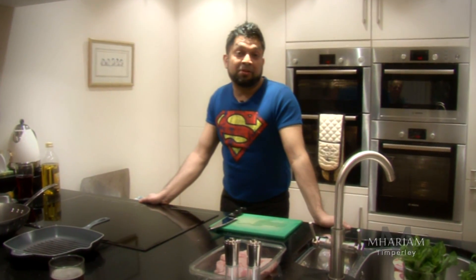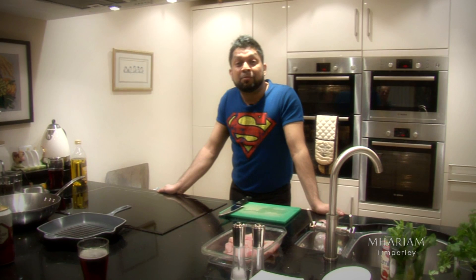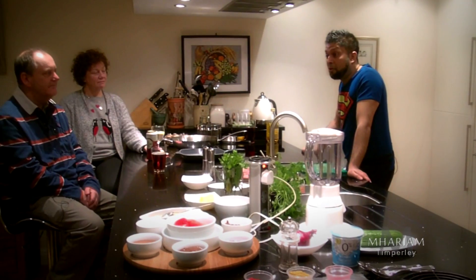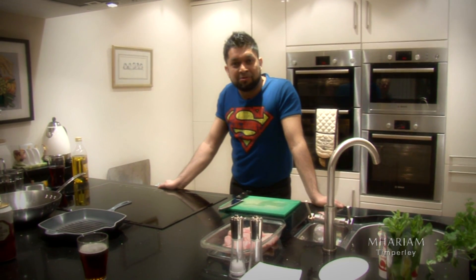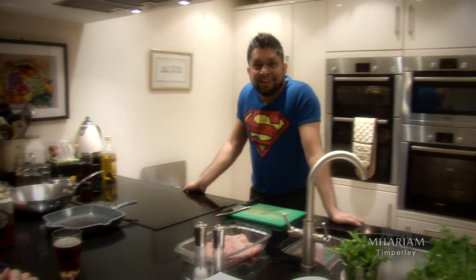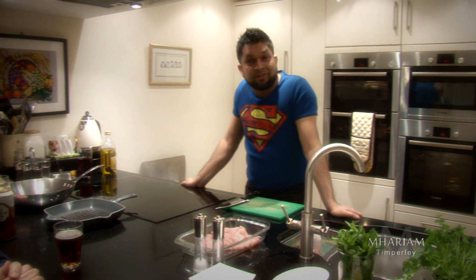Hello everybody and welcome to Kevin and Susan's kitchen. Kevin and Susan are two of my favourite customers and ask me all the time how to cook a chicken tikka masala, the nation's favourite curry, in their own kitchen. Thanks very much, we're really looking forward to it. First of all, to make the chicken tikka masala, we need to make the chicken tikka first.